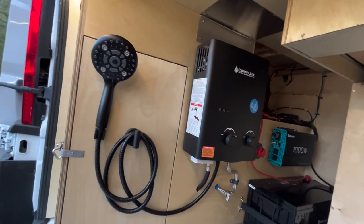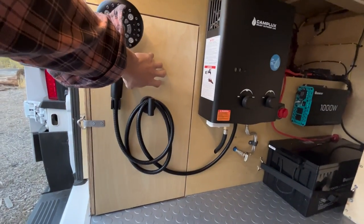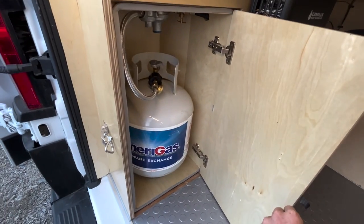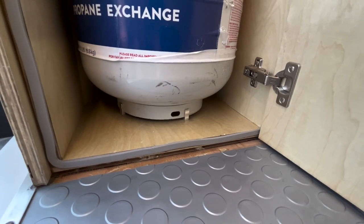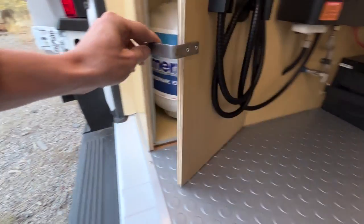Over here is a shower — this thing is really awesome. It hooks up to our propane tank, which lives in this vented and sealed container. There's a little latch system that pops open, we've got all of our fittings up there. Our propane tanks come outfitted with a Bluetooth device so you can monitor them on your phone.